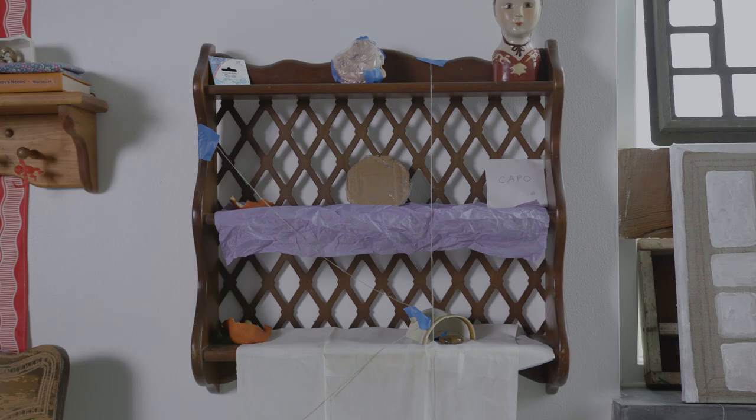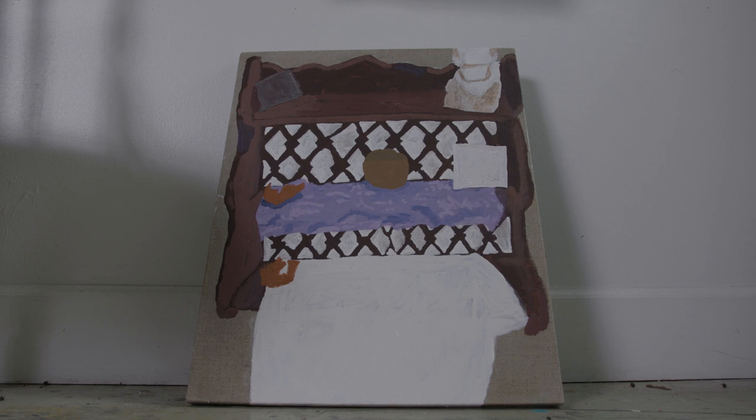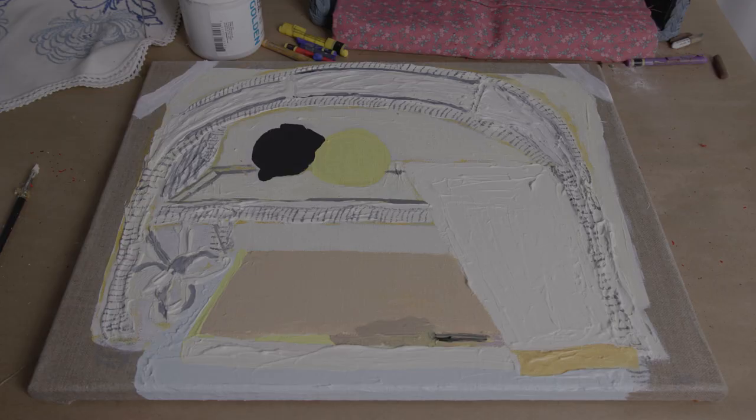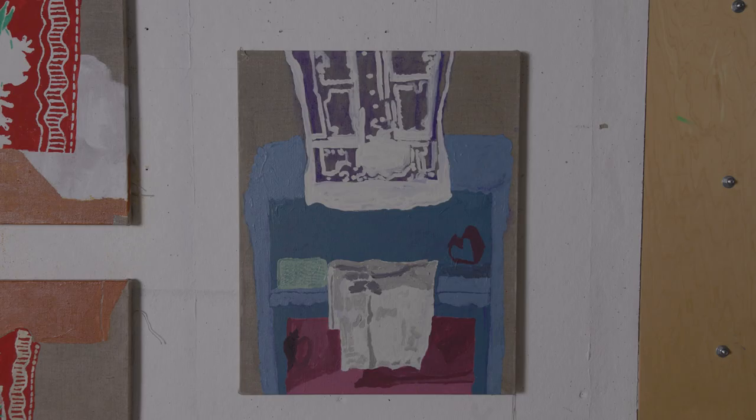I like painting from still lives because I really like working from observation. Painting from observation lends my work a lot more specificity — you can get more detail, more variation in the light and the depth and the color. That malleability of the forms and the colors is something I'm really interested in pushing. My name is Marta Lee and I am a 2021 Artist Resident at the Sam and Adele Golden Foundation for the Arts.